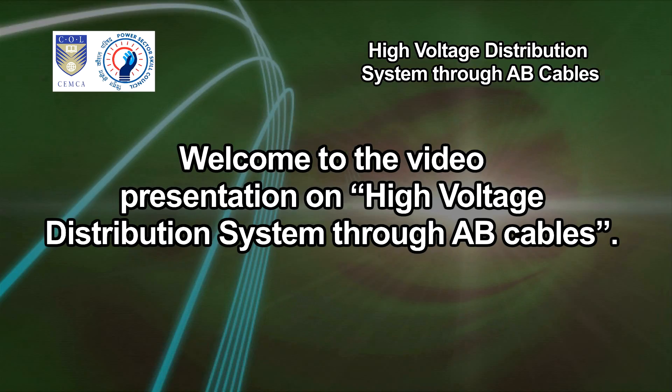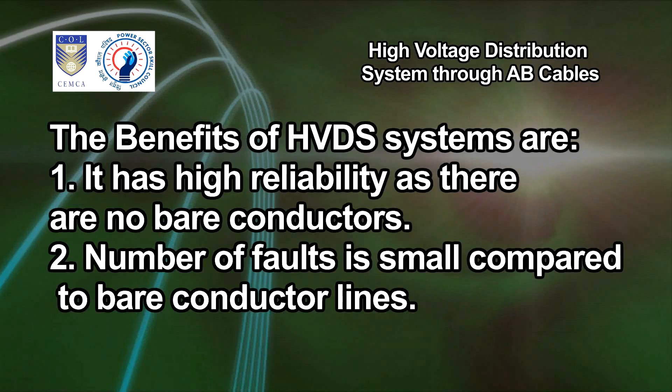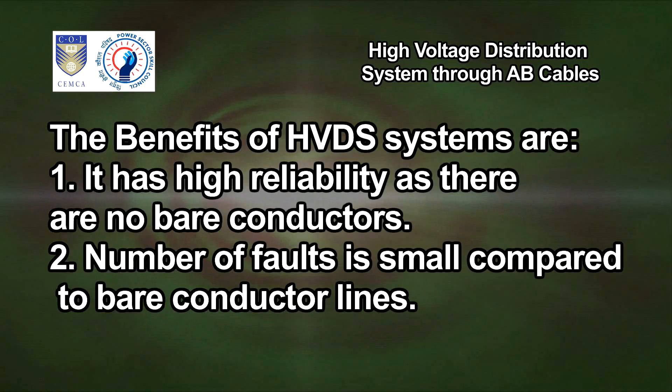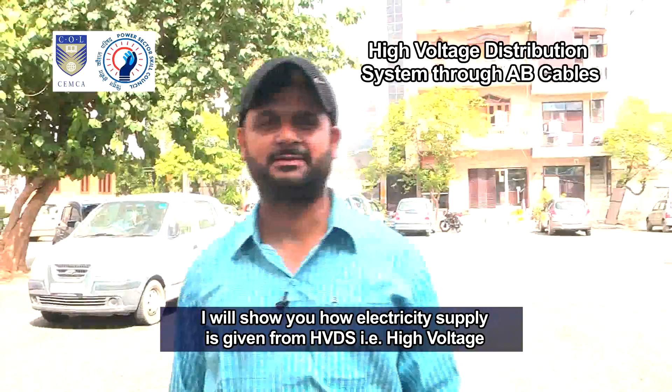Welcome to the video presentation on high voltage distribution system through AB cables. The benefits of HVDS systems are high reliability, as there are no bare conductors. The number of faults is small compared to bare conductor lines, technical losses are low, and no theft is possible at 11,000 volt lines.